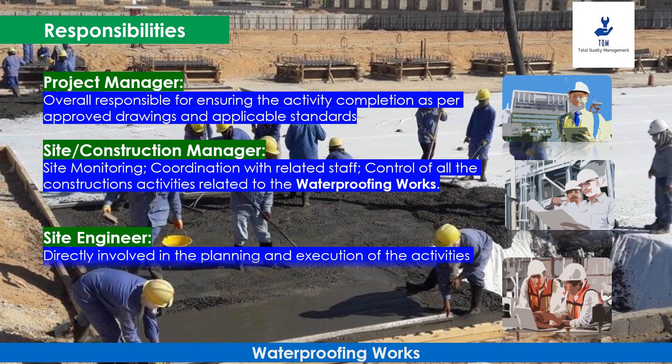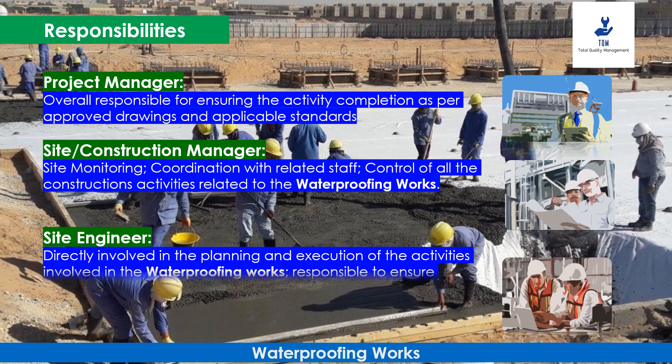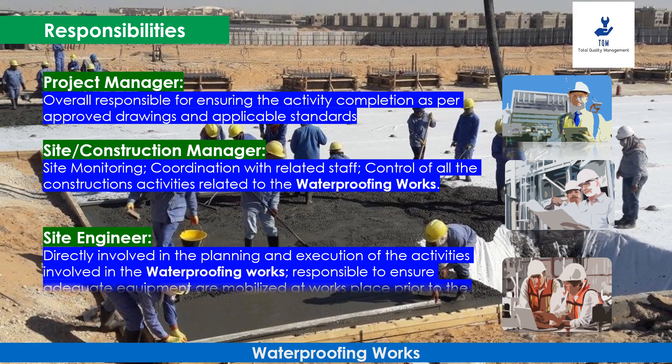The Site Engineer is responsible to ensure adequate equipment are mobilized at the works place prior to starting the activity.